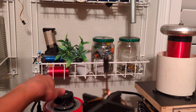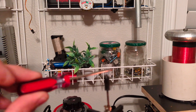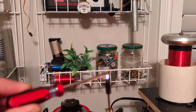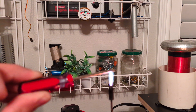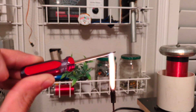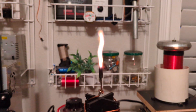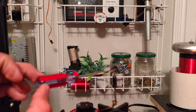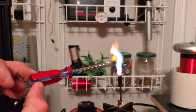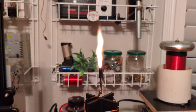Maybe a bit more power. It doesn't really like to break out. Come on — there you go.